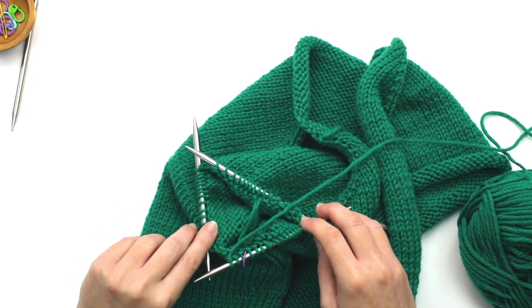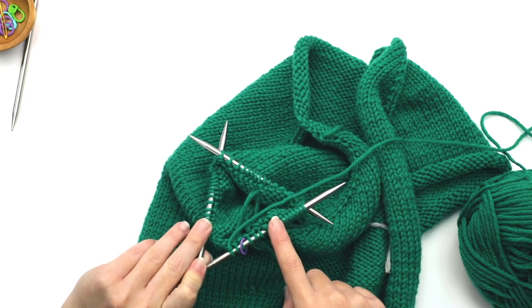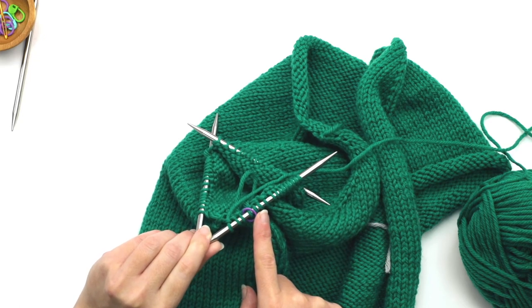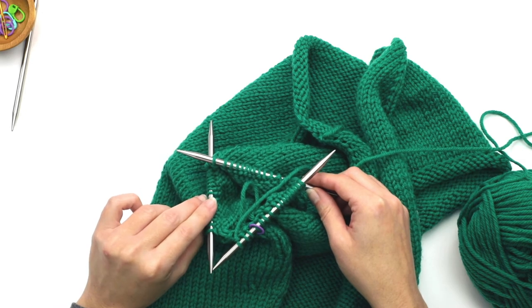That's why I had said to have more stitches on the first needle and less on the third needle — because at this stage I wind up transferring some of these stitches over just to keep that marker secure. So now you have approximately the same amount of stitches on all of the needles.